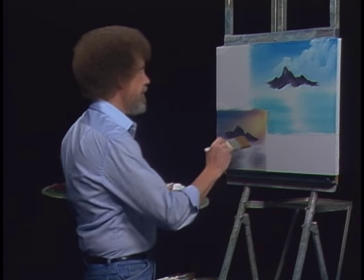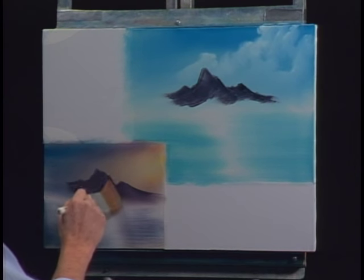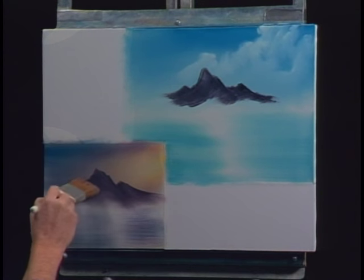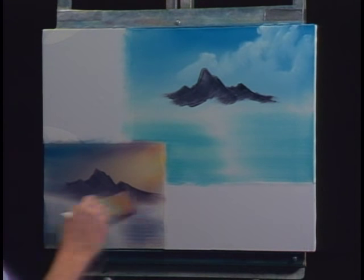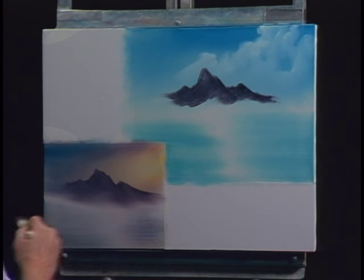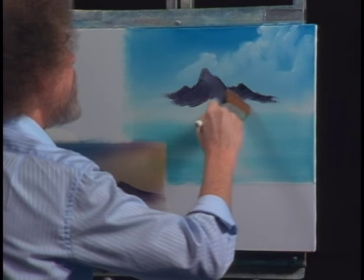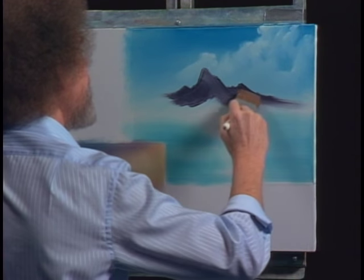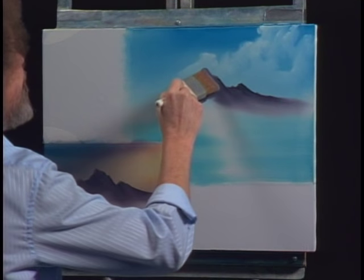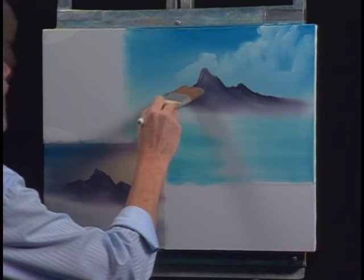Take a clean two-inch brush, grab that and pull it. Just pull it, let it move. Blend right out to nothing. Up here on this one, same thing - we want to grab this and pull it. Just pull that color. It does two things: as you know if you've painted along with us, it removes excess paint, makes the next layer stick much easier, and it creates this misty illusion down at the base of the mountain.